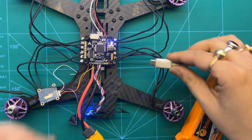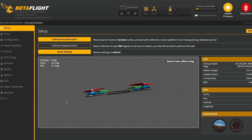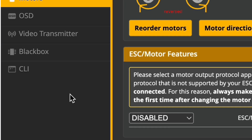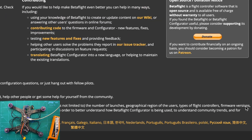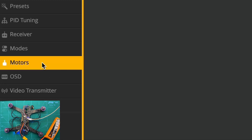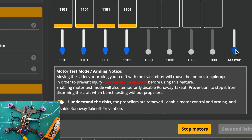Now we'll be connecting the FC to Betaflight for further configuration. After launching Betaflight, we'll see the warning again which we ignore, and then set up the motors. We go into the motors section, then ESC motor features, and where it says disabled we select DShot 300, then click save and reboot. After the flight controller reboots, we check the motor direction again by going into the motors tab, clicking the 'I understand the risk' radio button, and increasing the master slider to see the motors start to rotate.